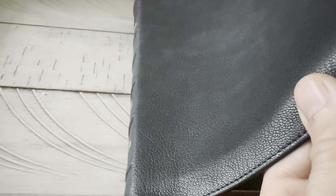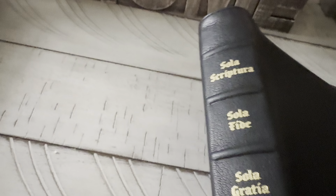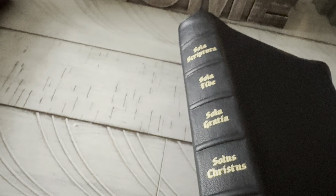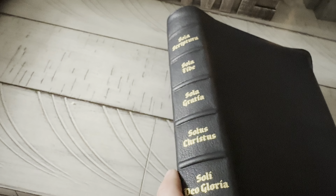It is perimeter stitched, as you can see there. It's got a really nice grain — not heavily grained like the Schuylers. You see a lot of people reviewing these getting pretty good grain. I mean it's got a good grain, but I never seem to get the real deep grain ones. It's got six raised bands or hubs. And you got the five solas there: Scripture alone, faith alone, grace alone, Christ alone, to the glory of God alone.